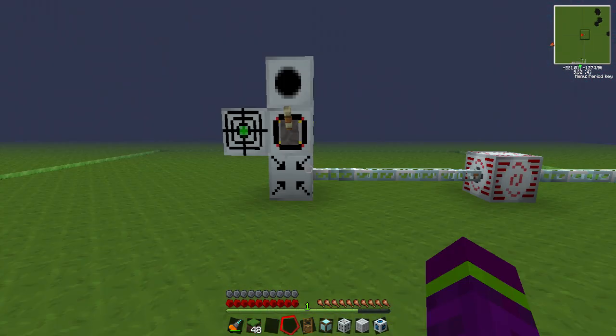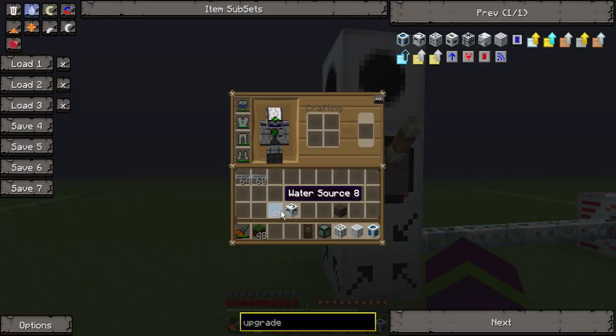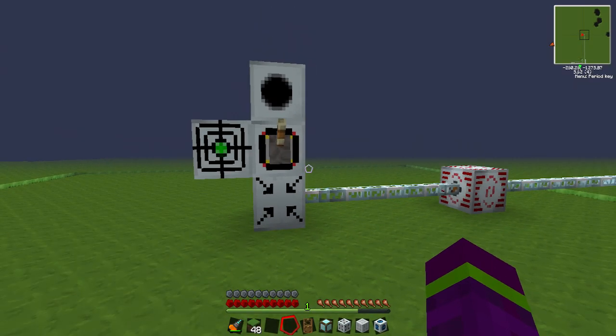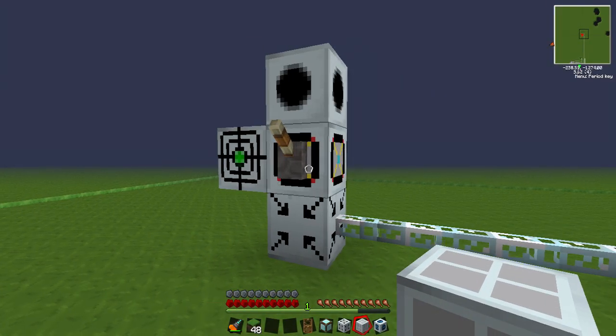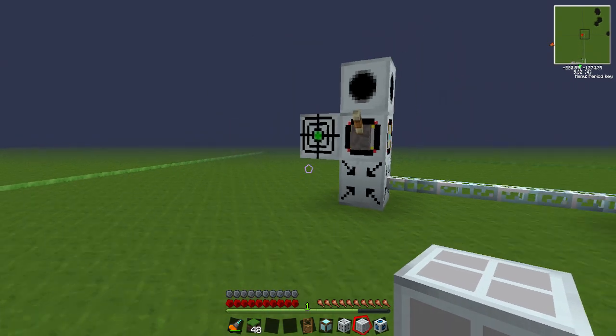So this has been our forcefield upgraded tutorial with all the different upgrades you can put on the forcefield. There were a couple I left out, but they're really not that useful. There's a lot of things you can do to make this really the way you want it. Thanks for watching guys, stay tuned.